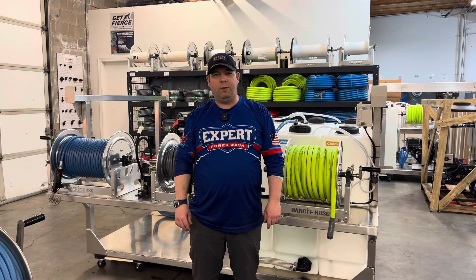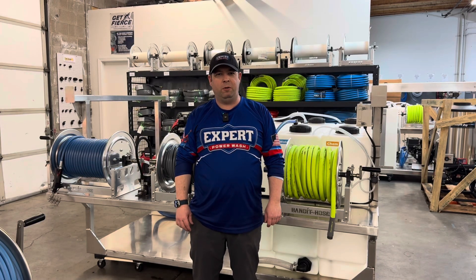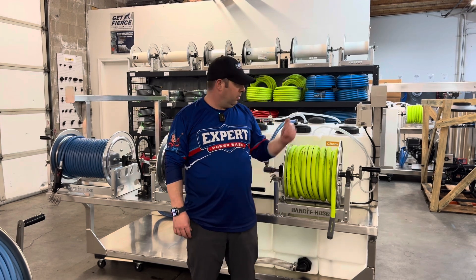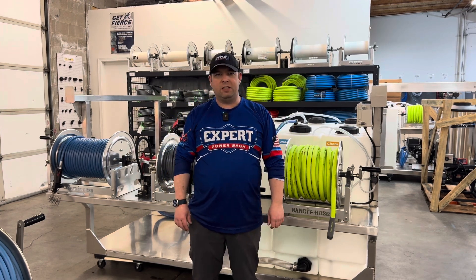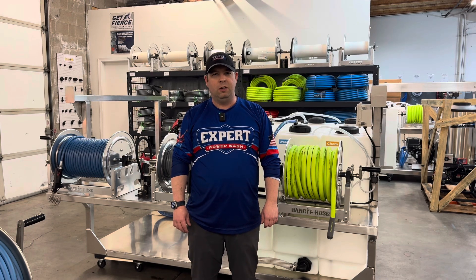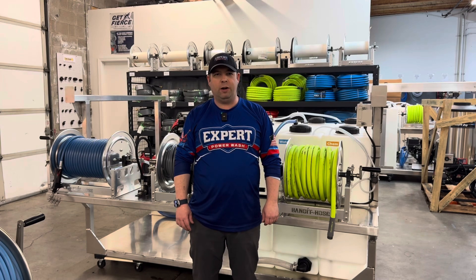Hey, this is Tim with Expert Power Wash. Today I wanted to go through what the soft wash system is. I've had a lot of questions — how does it work, what is it, what exactly does it do? A lot of people don't understand how it works. We build these expensive pieces of equipment and I just assume everybody knows, but that's not true. So let's take a look and I'll show you how it works.